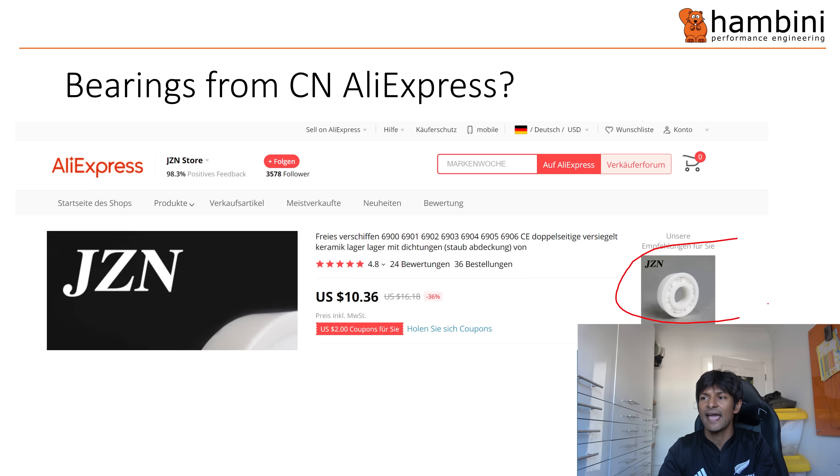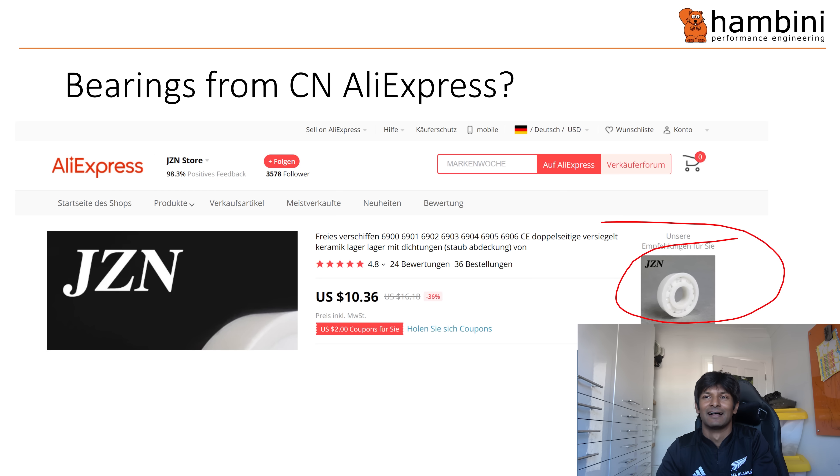Here is the JZN bearing — similar construction to the one just shown. So do I think they were bespokely made in Poland or in the other 27 EU countries? Doubt it. I think they've come from China, but there you go — I'm just a cynic. The bearing itself: in another post, Absolute Black said it was 51 by 58 by four. Now I don't think they are engineers because they wrote it as 51 slash 58 slash four. No engineer worth their salt would write using that format because it means something else. I've written it correctly here: 51 by 58 by four — so ID, OD, and then thickness.